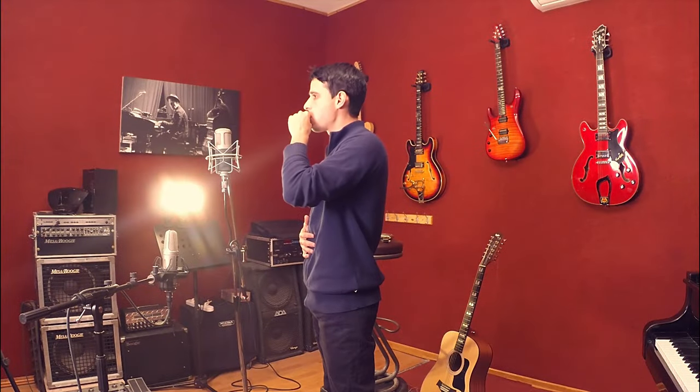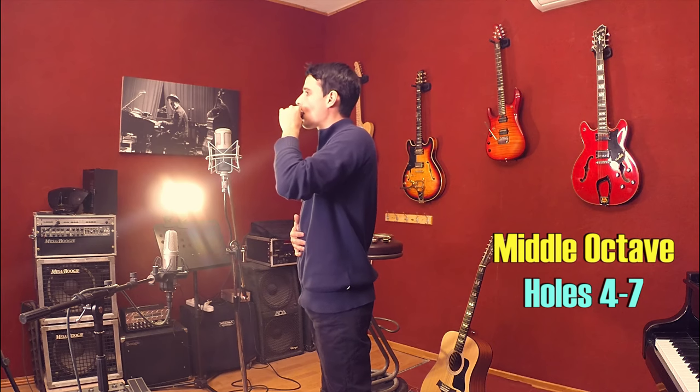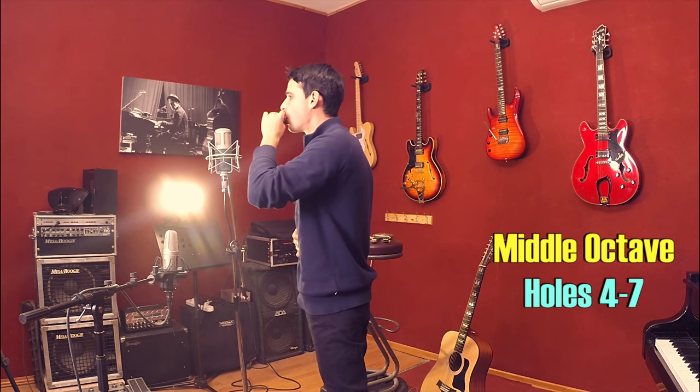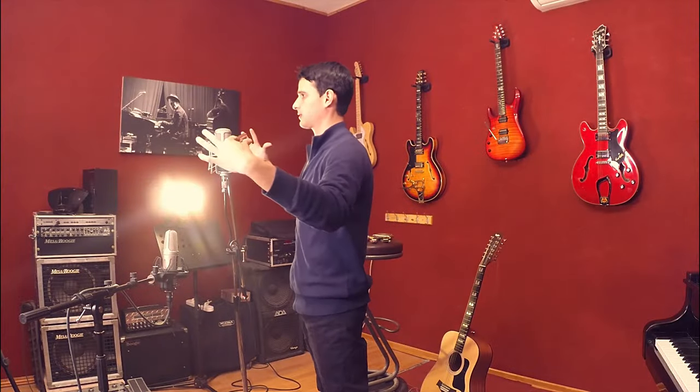When you breathe in really deeply, the area in your body that you're going to feel going up and down is not your chest but your stomach. Take your hand, put it on your stomach, and you're going to feel your stomach going up and down. Let's move on to the middle notes and then upper notes. Remember: when the harmonica is in your hands, you are always breathing as deeply as possible.